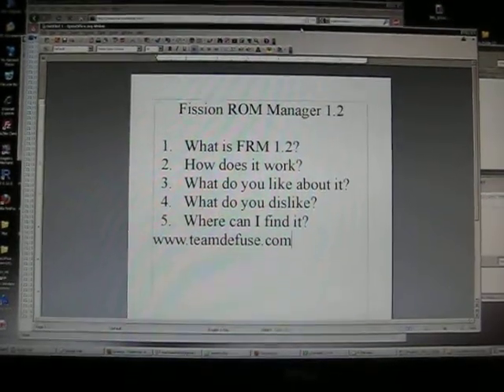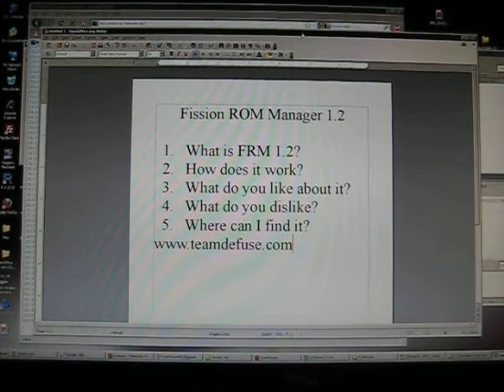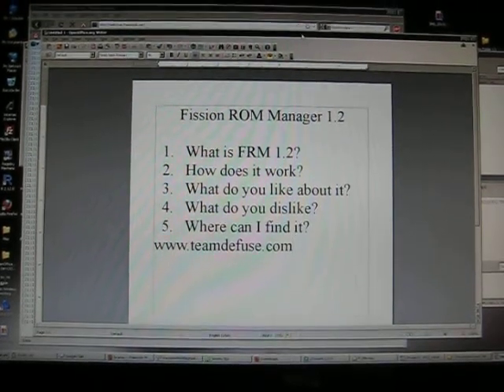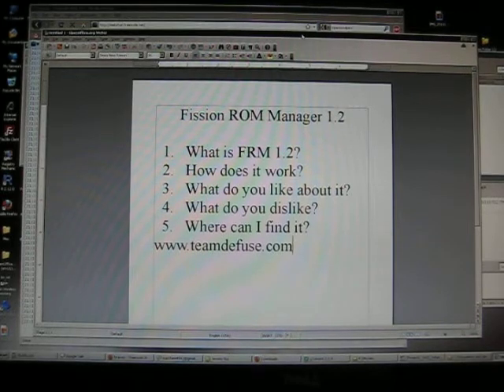Fission Raw Manager 1.2 — what is FRM 1.2? It's pretty simple. It's a download utility that will download and install your stuff, which is awesome. It's going to take the headache out of installing ROMs, and that's just awesome.